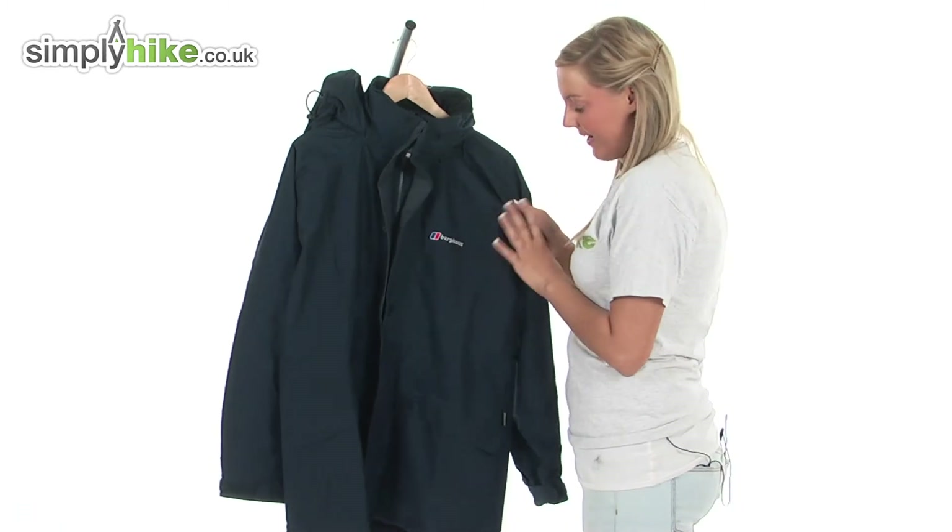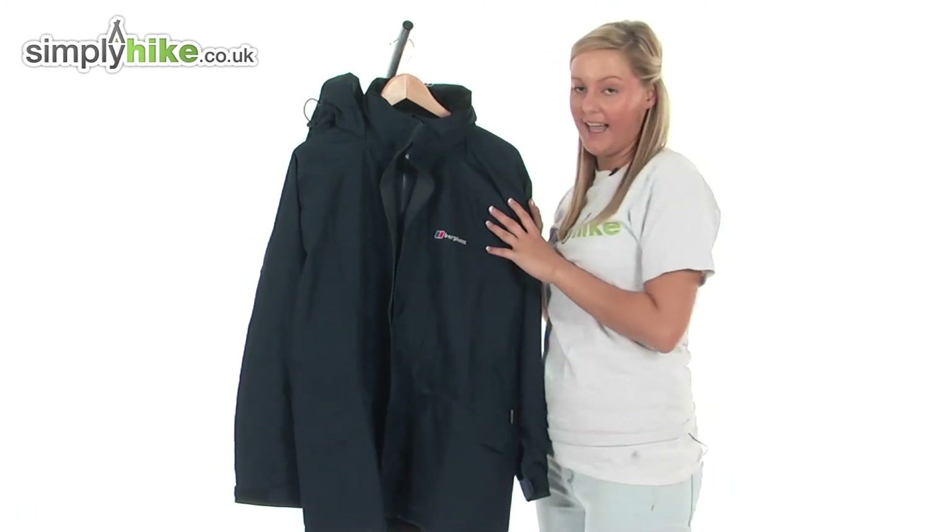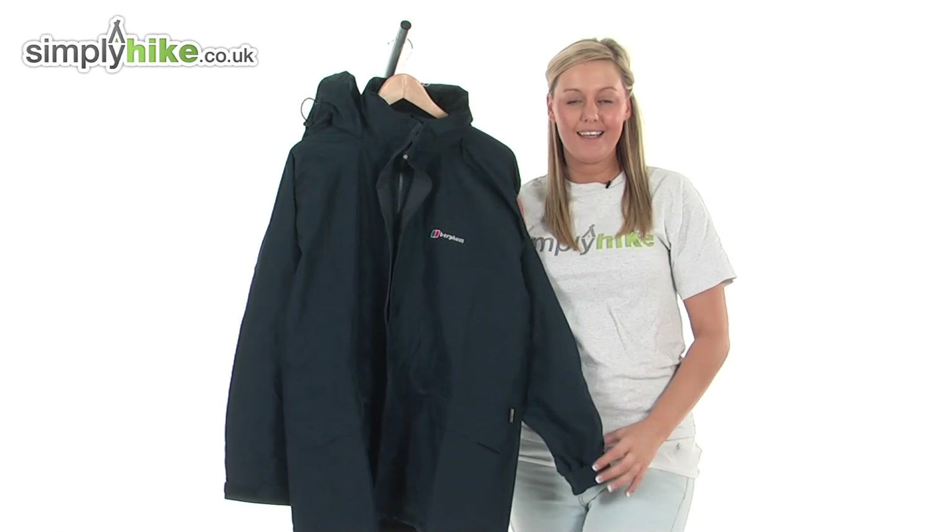So overall we have a fantastic, durable Berghaus jacket here at simplyhike.co.uk.